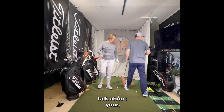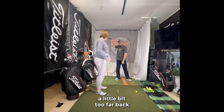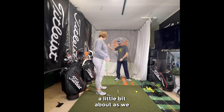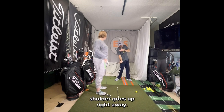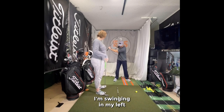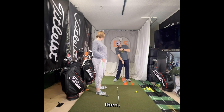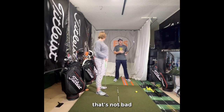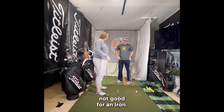Your tendency in the past has been to be a little bit too far back. The other thing is sometimes in the swing, the left shoulder goes up right away. So if the ball's right here and I'm swinging and my left shoulder comes up right away, look how it's going to tilt my shoulder back. That's not bad for a driver because it helps us hit up on it, but not good for an iron.